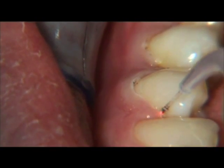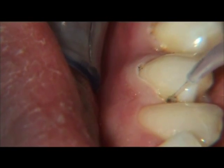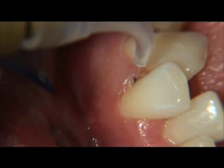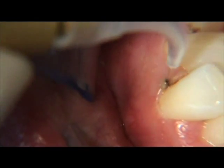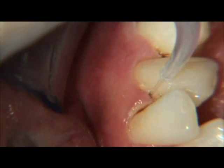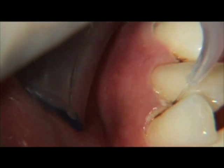Laser curettage can take anywhere between 30 seconds to more than a minute in order to cover the entire circumference of each tooth. The amount of time it actually takes per tooth depends on the depth of the pocket and where the pockets are located. Interproximal areas will take longer than facial or lingual surfaces. Lower anterior teeth will take less time.